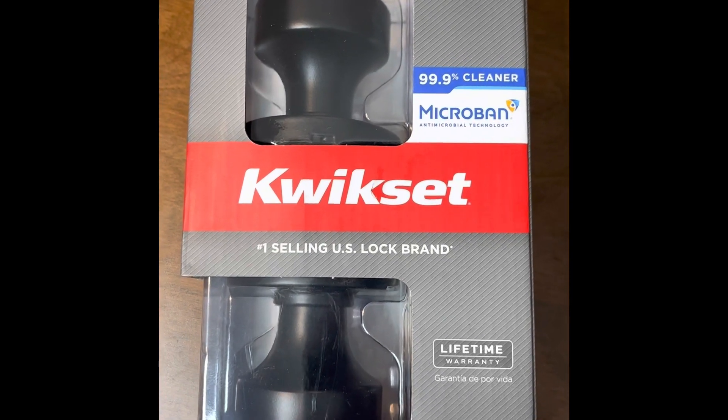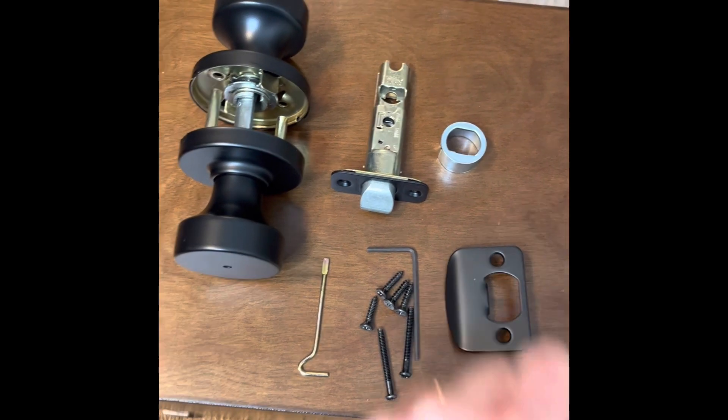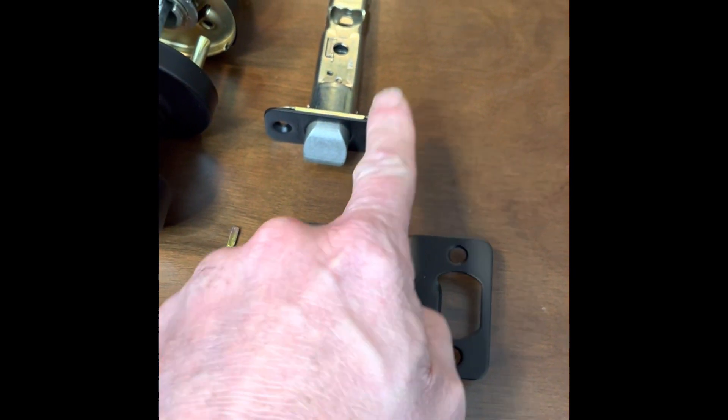I'll install a Kwikset Pismo model doorknob. I'm going to install it in this door right here. Here's all the parts. I won't be using this for this installation. This piece is if you don't want to use this piece right there, and that pops off.